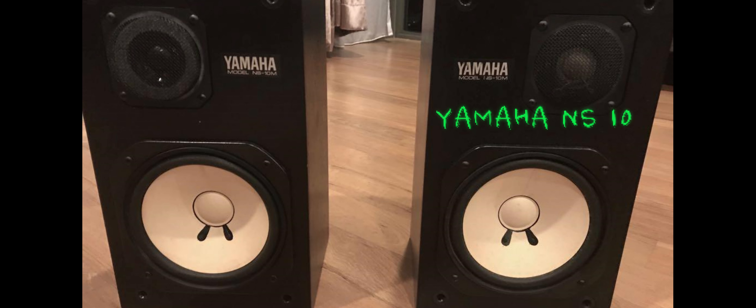It's a great vocal, great strings, great piano — love it. We mixed this on a set of speakers called Yamaha NS planes, which were the industry standard, but they had no bass in them. So we had to guess how loud to put the bass, and we made it far too loud. When they got it pressed, they had to compress it all the way down.